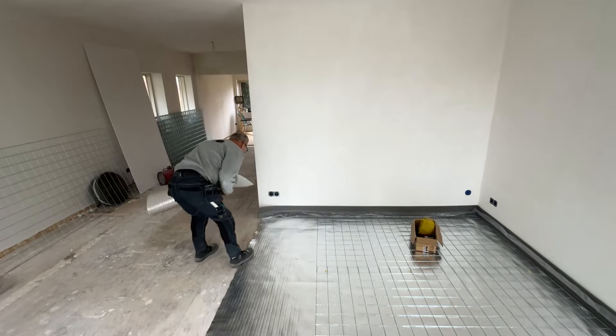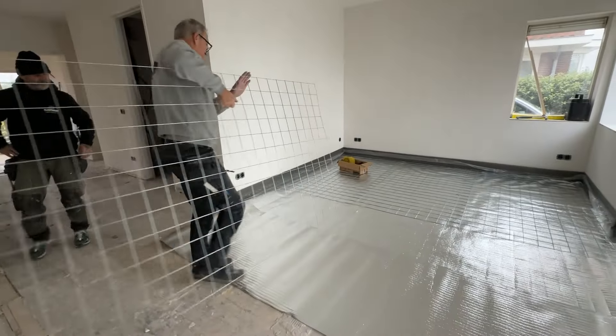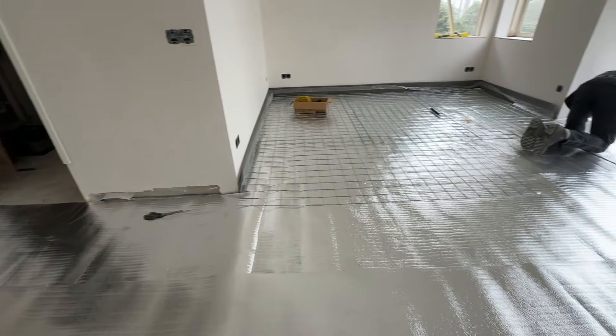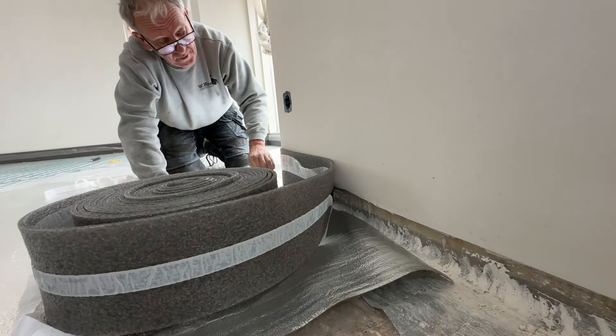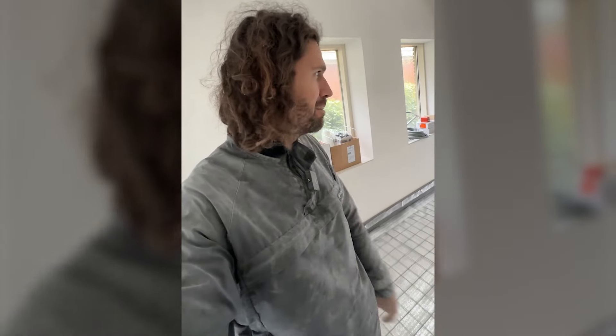Beautiful. Look at the foil. One of the best plumbers cracks ever. Big day in the house renovation today. The floor is going in, we've laid all the foil down and we're putting the water heating in. It's looking very David Bowie in here, very cool. And then in a couple of days they're going to pour the masonite on top of that, which is about four centimeters thick.